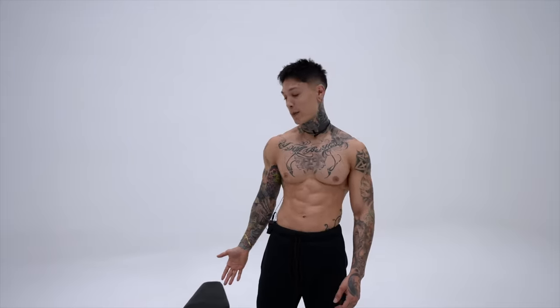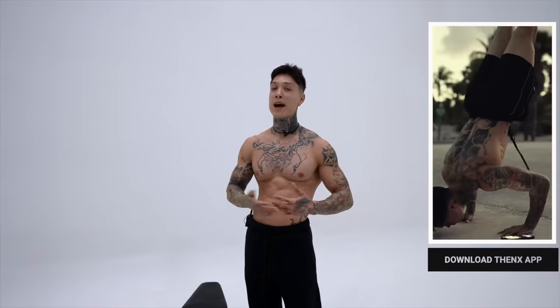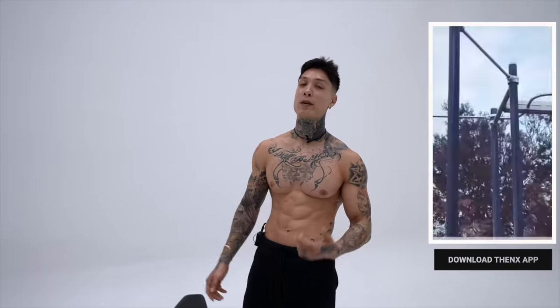So if you're ready to get started, grab a pair of dumbbells that are gonna challenge you, but allow you to hit 10 to 15 reps and to properly follow along with this routine. Download the Thenx app in the App Store, Google Play Store, or just hit the link down in the video description below. You'll be able to find this routine in the YouTube workout section, or you can just search it in the app, open it up and we're ready to get started.